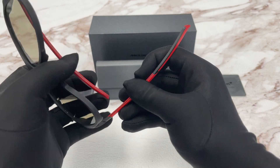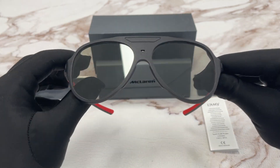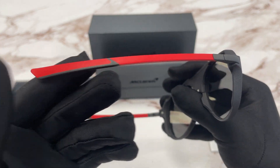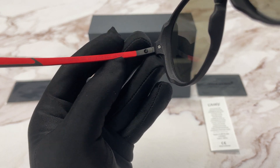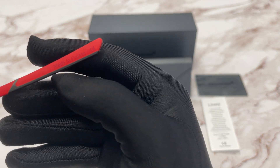These frames open up like the McLaren car doors. The color of this frame is red matte black. This is the temple here inside of the frame. Over here we have the model info, the color code, and the dimensions of the frame. And on this side it says this frame is made in France.